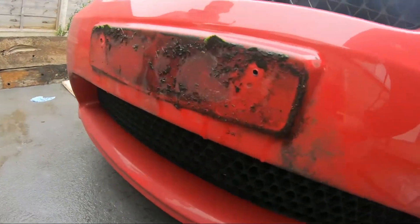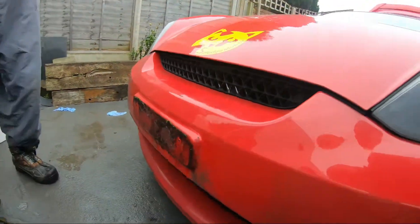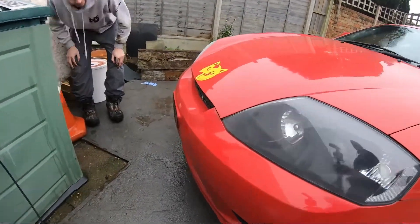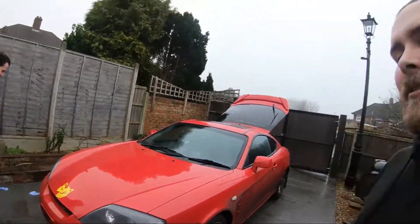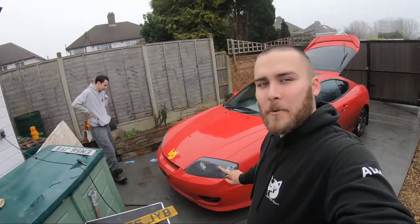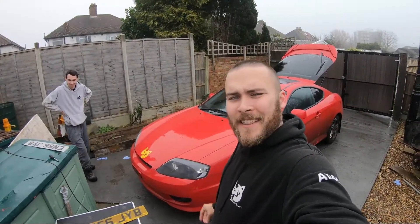You saw the car before you bought it, didn't you? That is beautiful. Look at that. Bloody hell. Absolutely lovely. So what we're thinking is we're going to give the car a good clean so we're not just sticking new plates over the top of that. Let's get that done now.